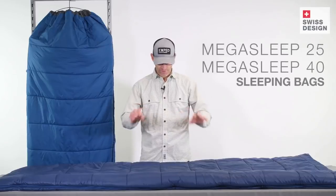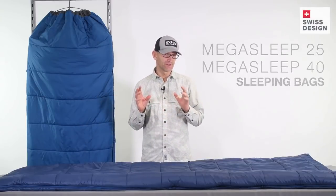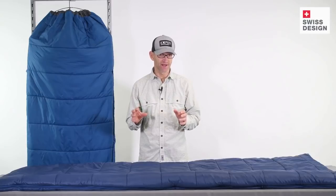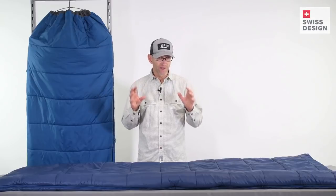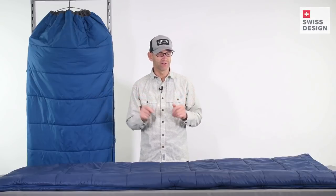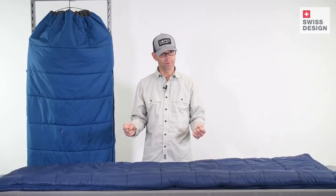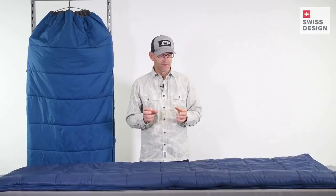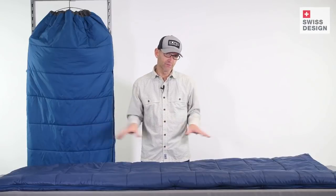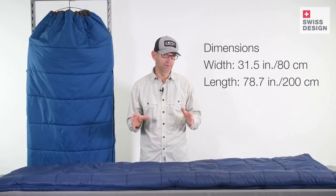Kai here from Exped with our MegaSleep 25 and MegaSleep 40 sleeping bags. MegaSleep exists in our line because we wanted to make a lightweight and very compact car camping and overlanding sleeping bag. These bags are rectangular bags cut specifically to fit our popular MegaMat sleeping mats.